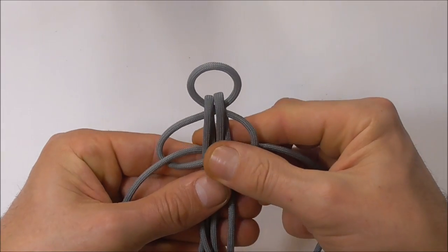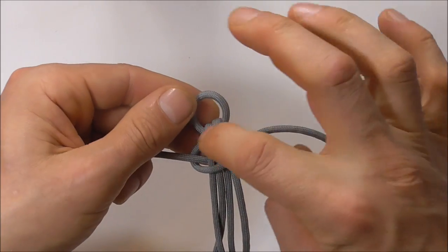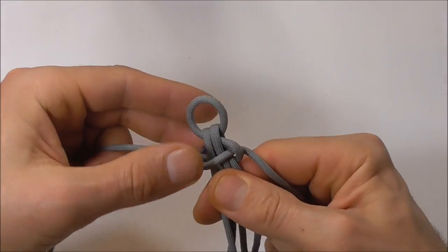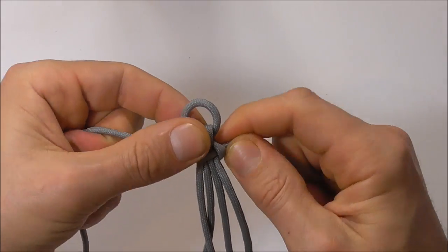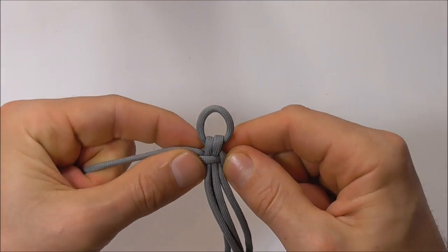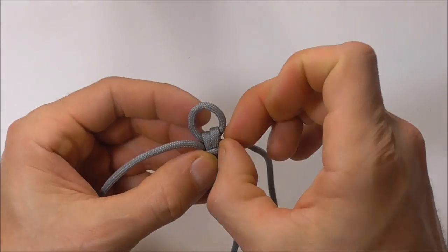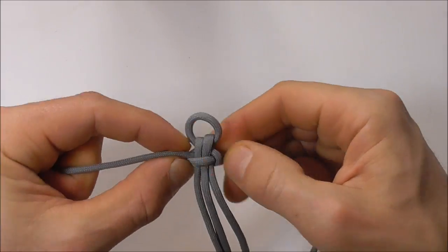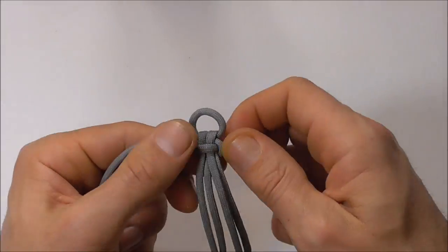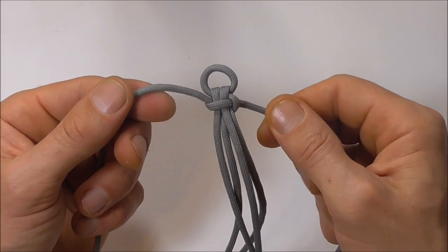Then we can tighten this down and adjust this top loop so it's about one centimetre or half an inch, and once we're happy with that we can proceed.